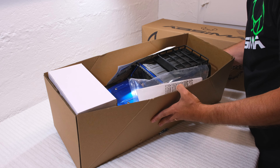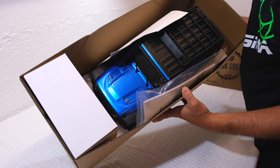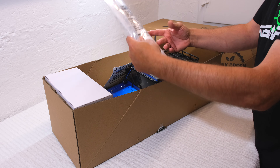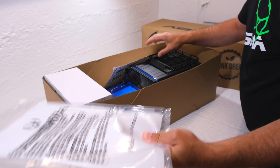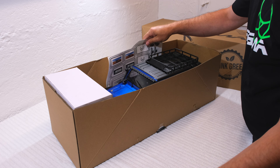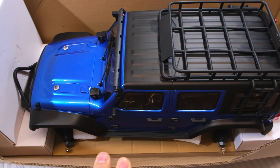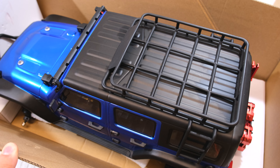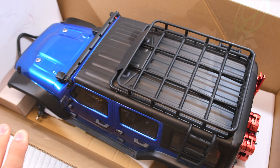Now let's open the box. It's well packed in an ecological way, without a lot of plastic. Here is a manual and a sticker sheet with additional decals. As you can see, the wheels are not installed in the box. Here in this box is the transmitter.